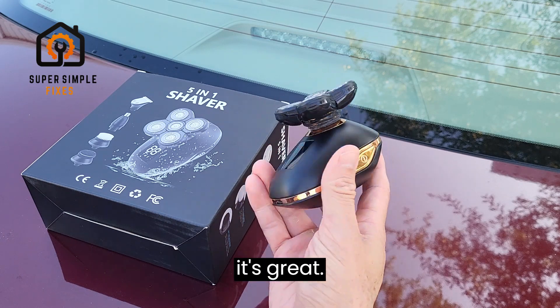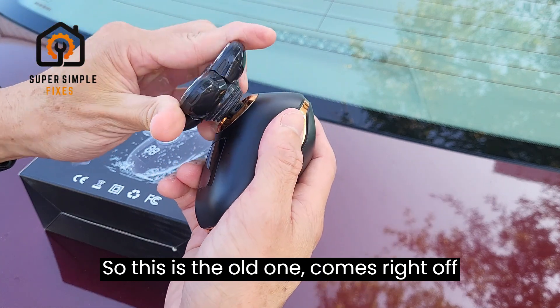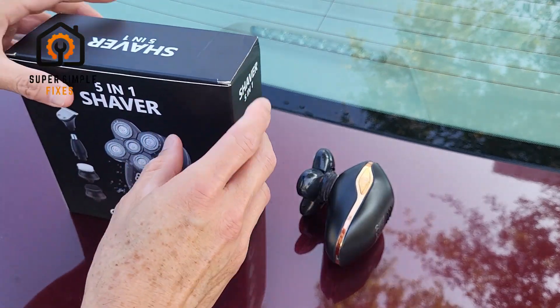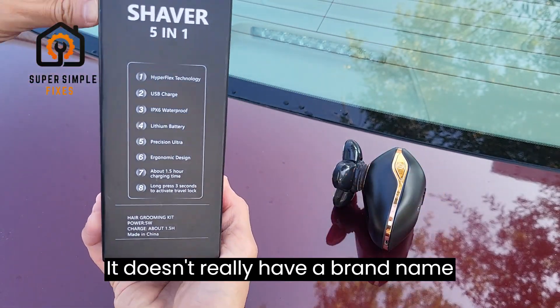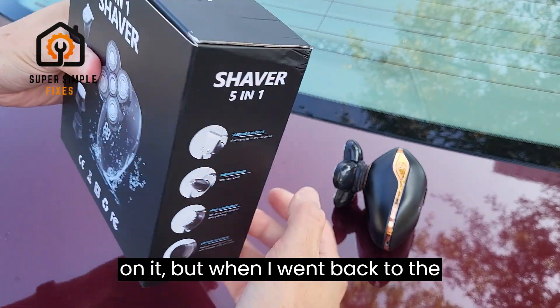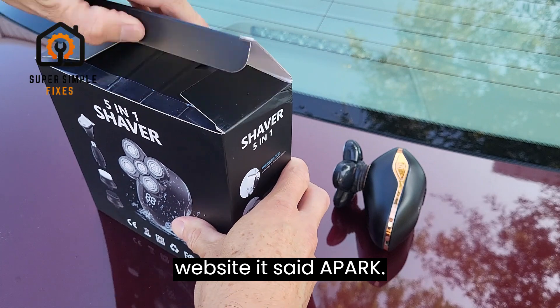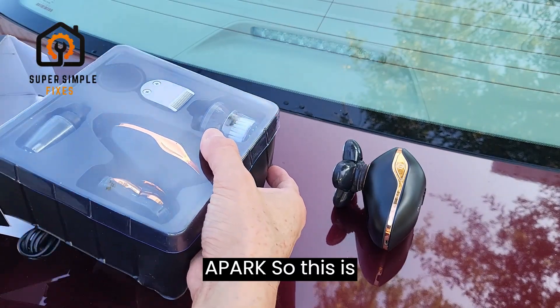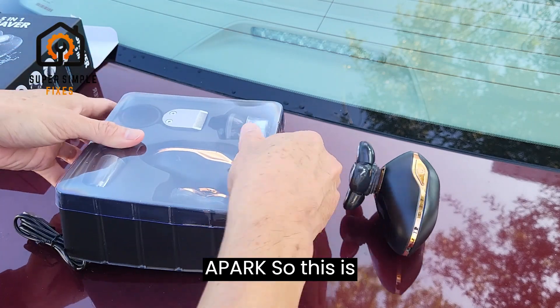So this is the old one — comes right off just like this. I'm gonna go ahead and open up the new one. It doesn't really have a brand name on it, but when I went back to the website it said Apark — A-P-A-R-K.